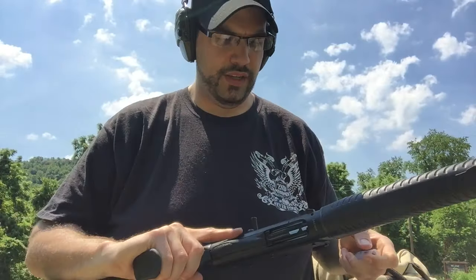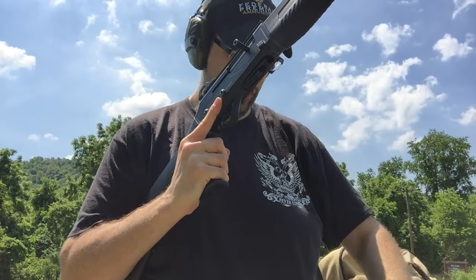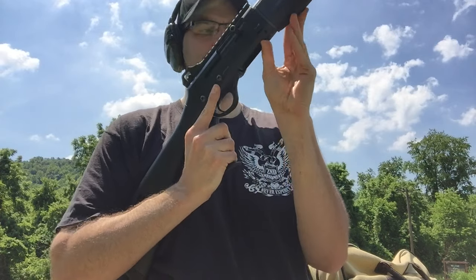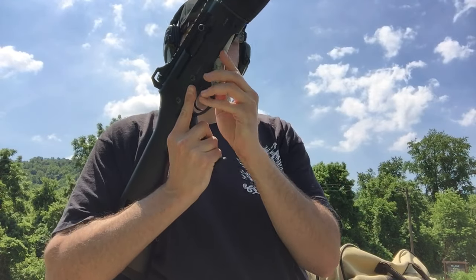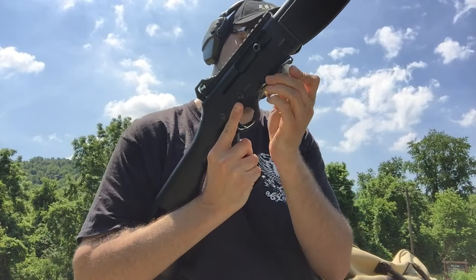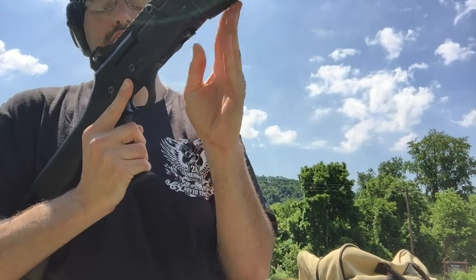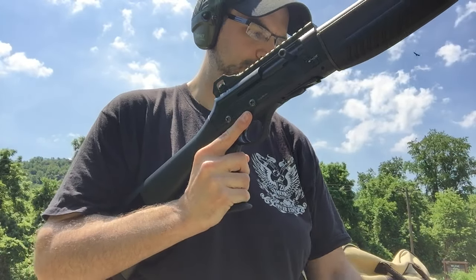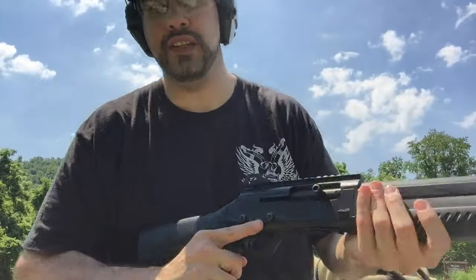We're going to shoot the Escort right now, shooting Wolf rifled slugs — they're two and three quarter inch with one ounce slugs. When I get home, I'll talk more about this shotgun because I don't think I've done a video on it. One thing I've noticed about this shotgun, as opposed to other semi-autos I've shot, is this one's a little difficult to load. But that aside, let's see where she's hitting at 25 yards.